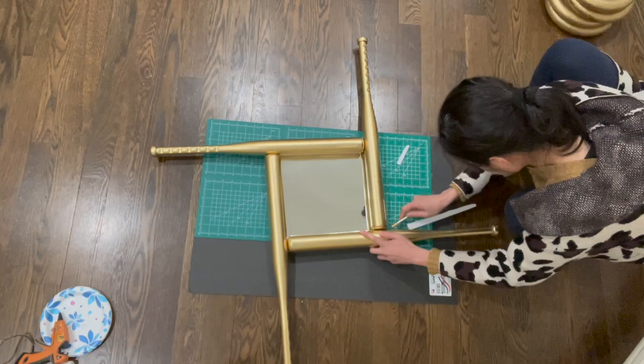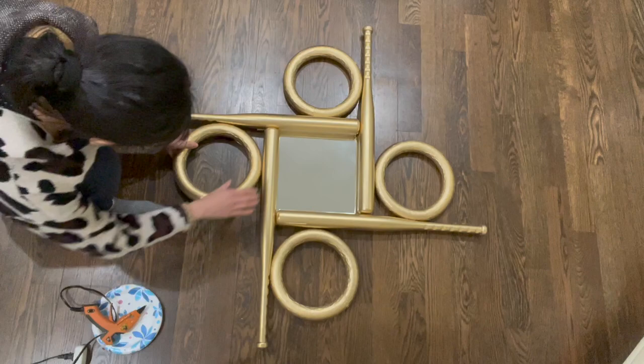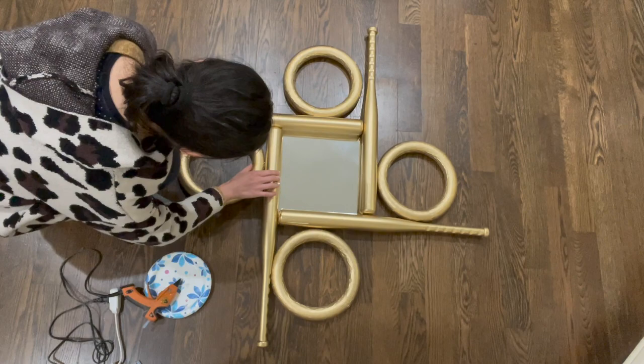The next step is to lay out those foam wrists as well. Then I used a hot glue gun to glue them onto the bats.